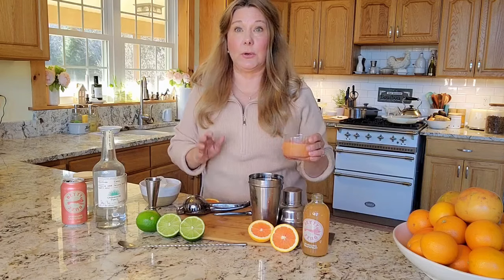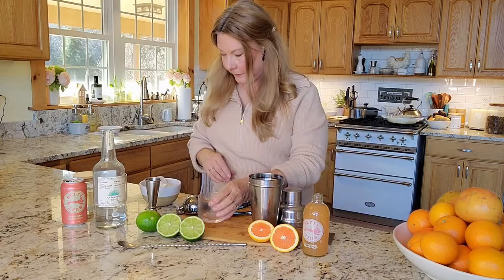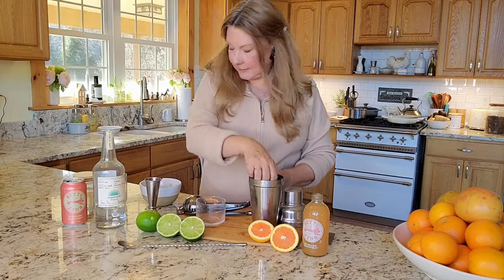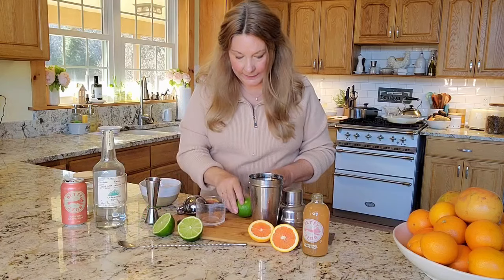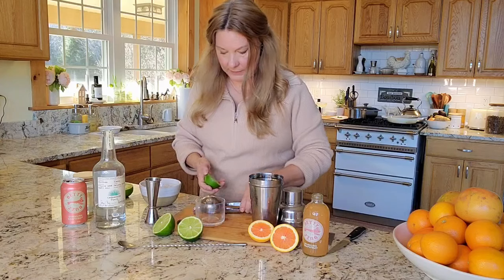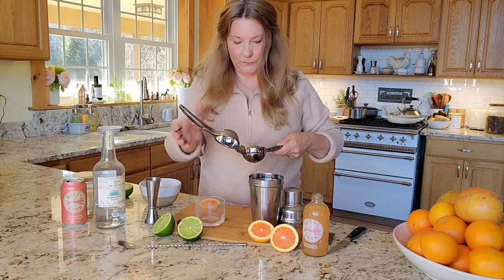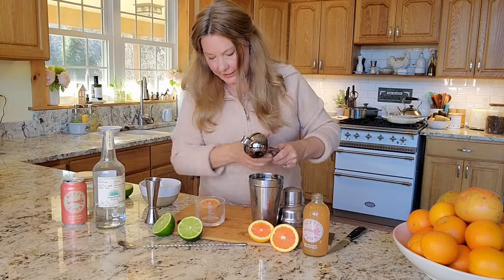Then I'm going to add about three ounces of grapefruit juice — you can squeeze your own or you can use it from the container, either or. I'm going to add some ice and about half an ounce of fresh lime juice, which is about half a lime, right into the shaker.